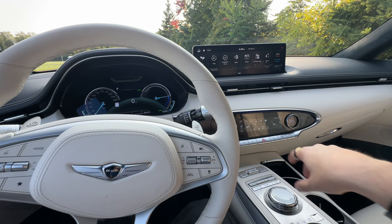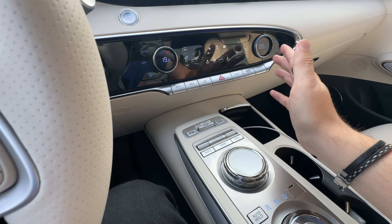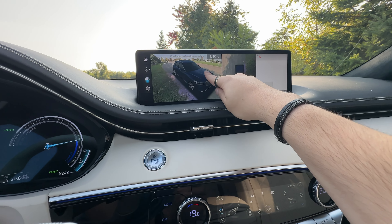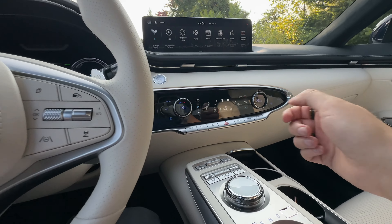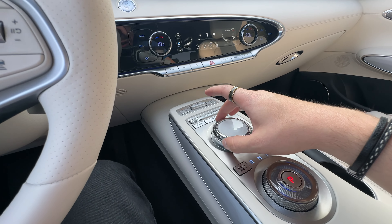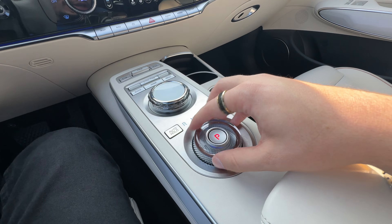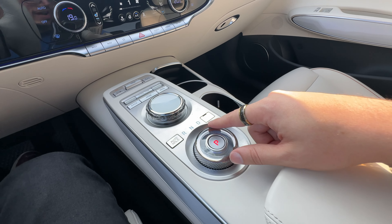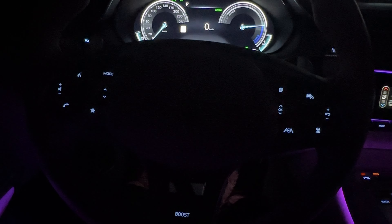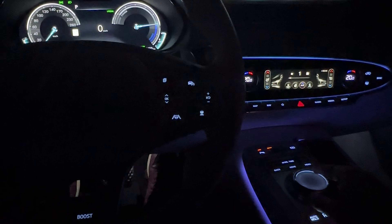We also have a 360-degree parking camera that renders the car really well — super high quality, exactly what you'd expect from this price point. Your drive mode buttons are right down here, some volume controls not on the steering wheel, and menu controls. It's not like the GV60 where it's a crystal ball that rotates, but it is very nice and shiny and looks cool at night — this is your gear selector. We have some nice felt-lined storage in here and the white trim looks very cool.